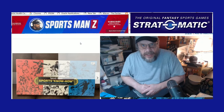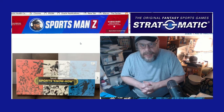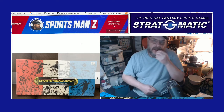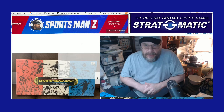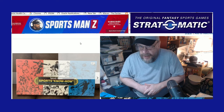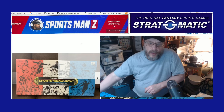Hello, sports fans and Strat-O-Matic fans out there. It's me, Sportsman Z, Bob Zolke. And today, as you can tell by the title of the video and the description, we're going to talk about Strat-O-Matic's Sports Know-How game.